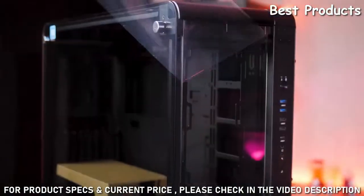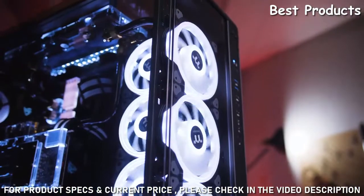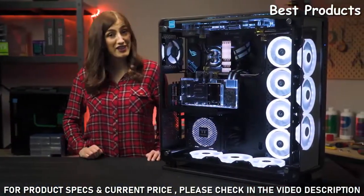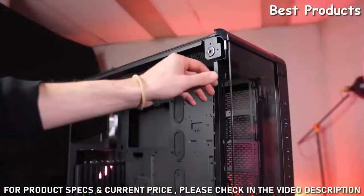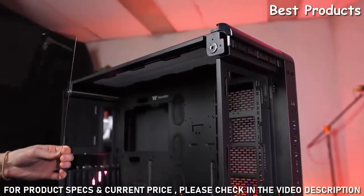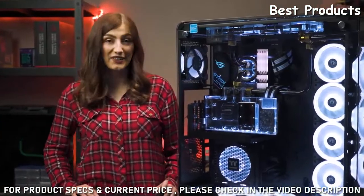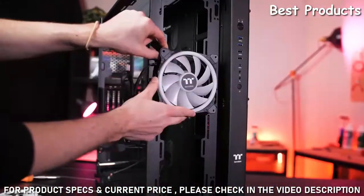The case features not one but three 4mm thick tempered glass windows, providing a stunning view of all your hardware. But if you don't want all that tempered glass, then you don't have to have it. If you're more of an open frame chassis kind of person, the Core P8 has got you covered too, as the front and top panels are removable.